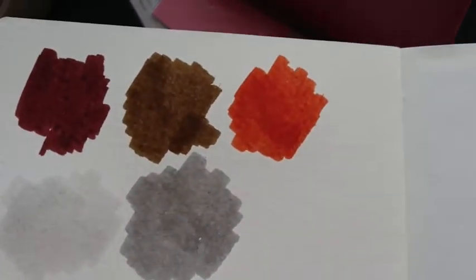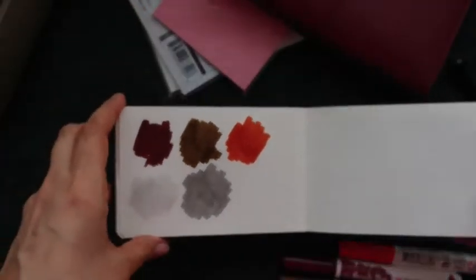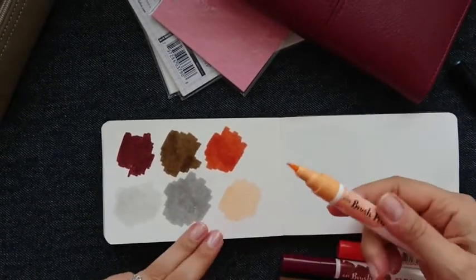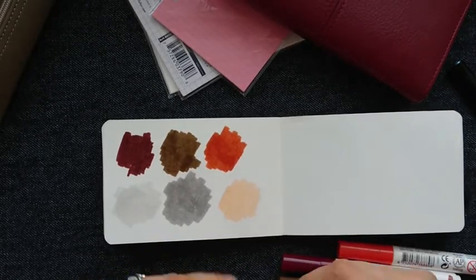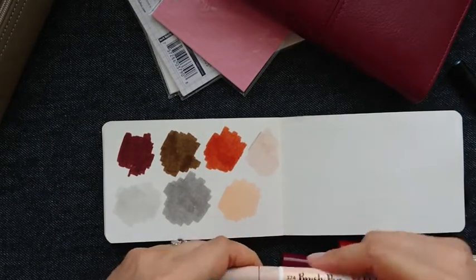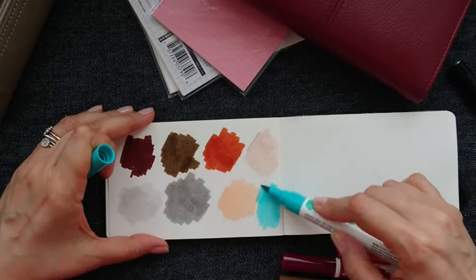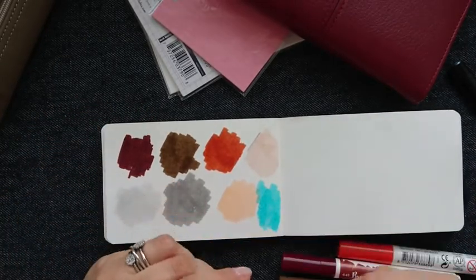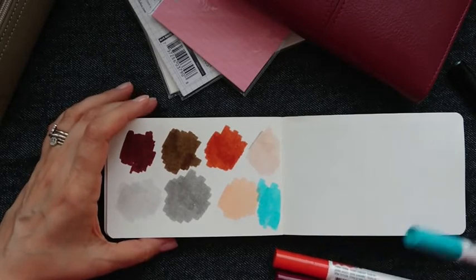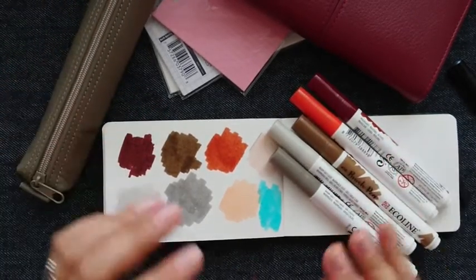So: mahogany, sepia, burnt sienna, warm gray light, and warm gray. And let's also see these very light colors — this is apricot, this is pink beige, and this is turquoise green, which in my opinion is not as beautiful as I thought it would be. So you see some new supplies — not much, but something to try. Thank you very much, have a nice day, bye bye!